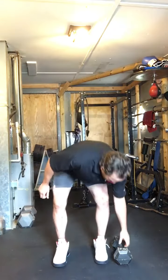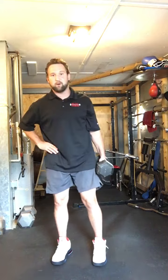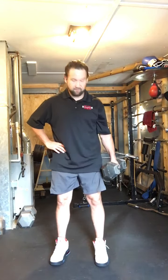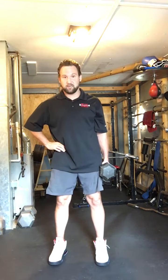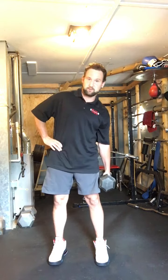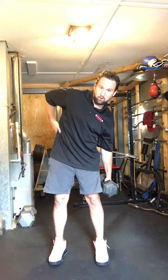So one exercise to do is to just grab a dumbbell. If your back hurts a lot, I'd go like the 10-pounder — I just have a little 40-pounder here. I'm going to hold my hand on my side, on this hip, and I'm going to dip down and then raise up, just straight up. You'll feel it working on this side here.